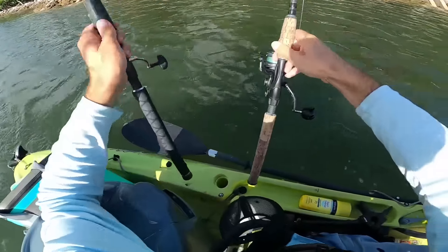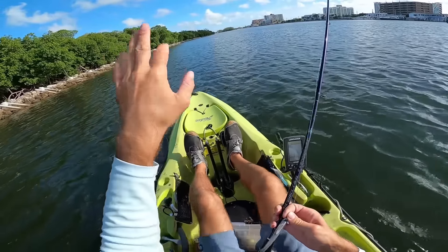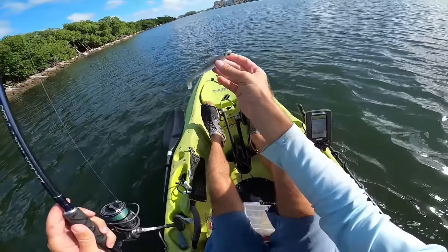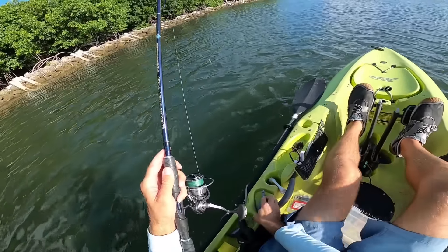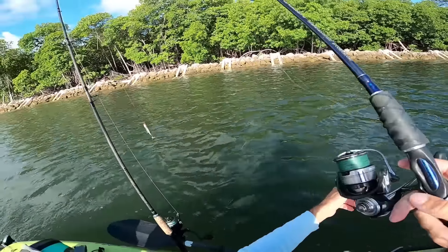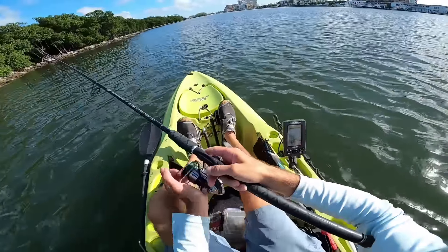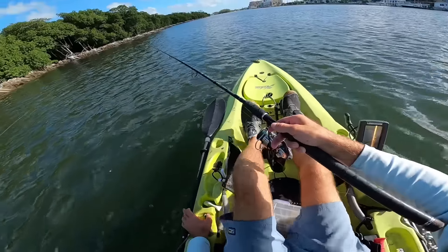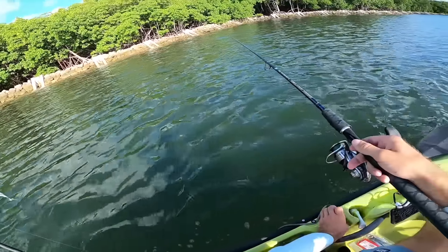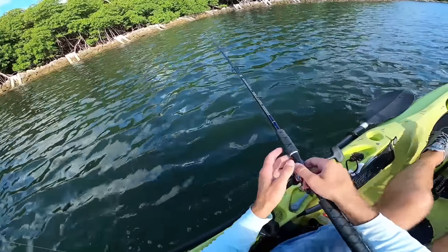I'm gonna put the popper down for a little bit. There's a nice bridge pretty far up that I can see, so I'm gonna try trolling up that way with the four-inch Fishaholic Finback Shad and just see if we can cover some water along this structure. It's kind of deepish here — not too shallow, like five to seven feet — so I think that's plenty of water to troll this bait and see what happens.